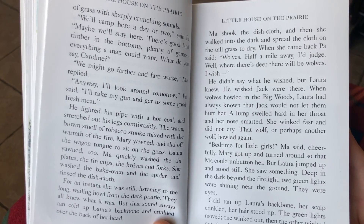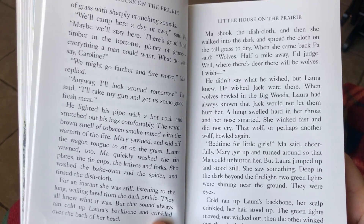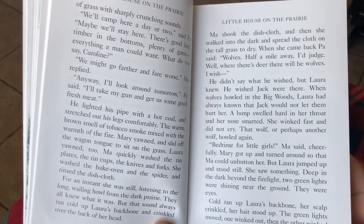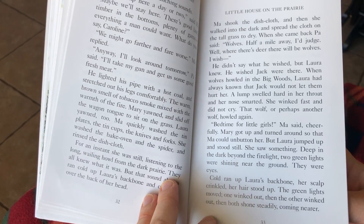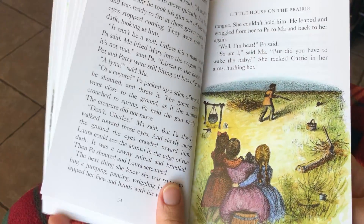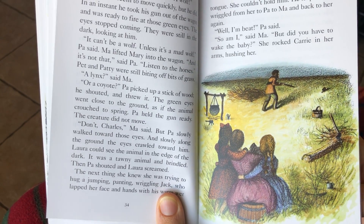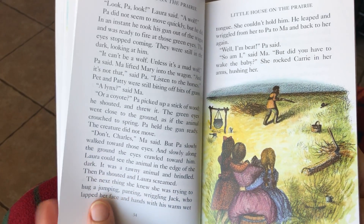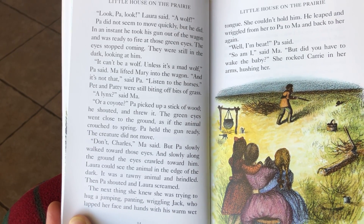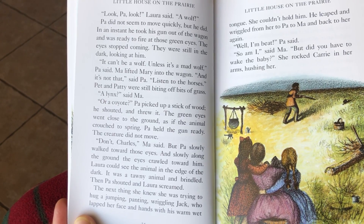Cold ran up Laura's backbone. Her scalp crinkled. Her hair stood up. The green lights moved. One winked out, and the other winked out. Then both shone steadily, coming nearer. Look, Pa, look, Laura said. A wolf! Pa did not seem to move quickly, but he did. In an instant, he took his gun out of the wagon and was ready to fire at those green eyes.